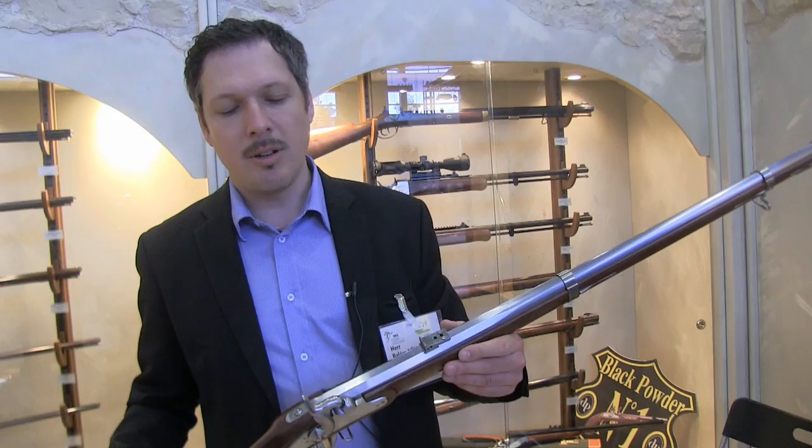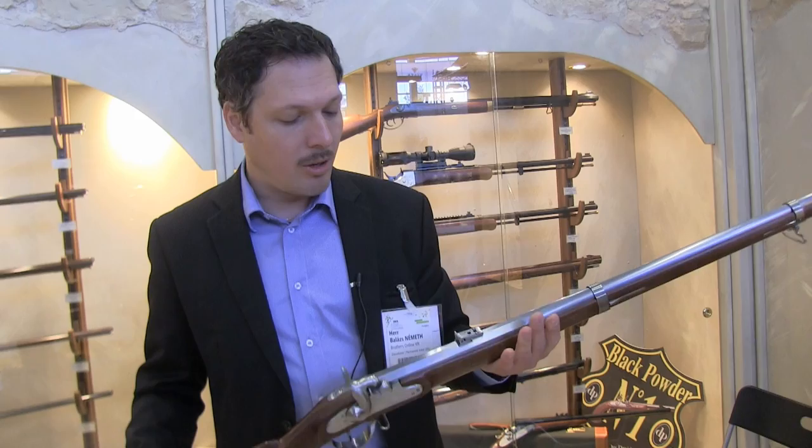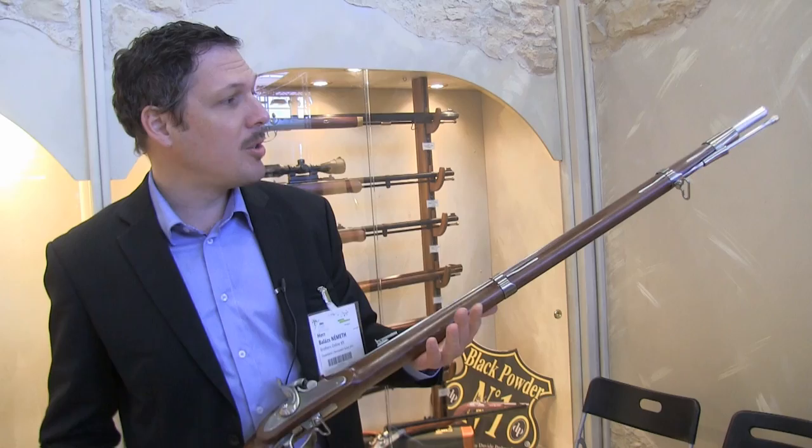They are also going to manufacture the proper bullet mold for the rifle, so you will be able to buy the Lorenz compression bullet mold as well. The stock is oiled American walnut, and this is the proto rifle, so there will be minor changes. This is so new it is nearly hot, but altogether it is going to be a good repro.